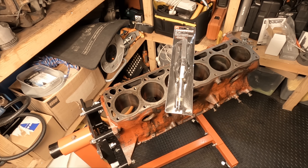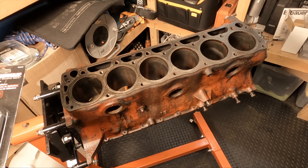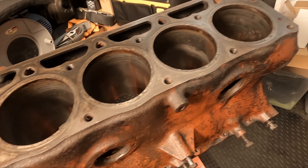Hello guys, how's it going? Welcome back to the channel. So in this video, we're going to be honing out this Ford Inline 6 engine block. Stay tuned. In a previous video, we stripped this engine down to a bare block and now it's time to hone and deglaze the cylinder walls.